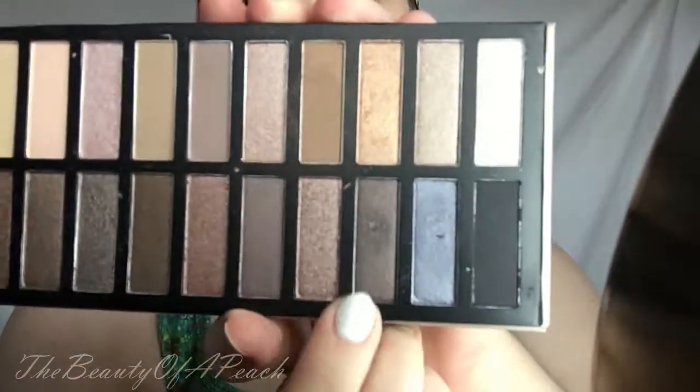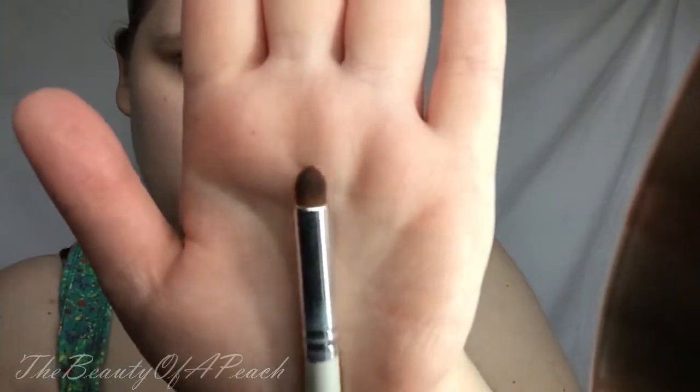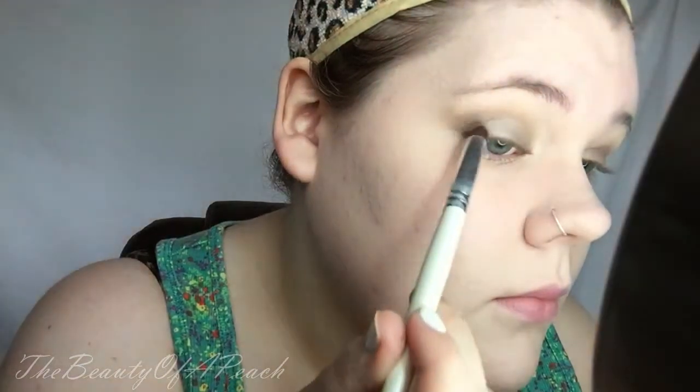Now, to deepen my outer corner, I'm taking this almost burnt plum kind of shade on the dome shadow brush from the Coastal Scents brush set, and I'm putting that on just the outside of my eye and working it into my crease. I don't go all the way in — I go about halfway and then blend the rest into it, so it gives that nice smoky effect.